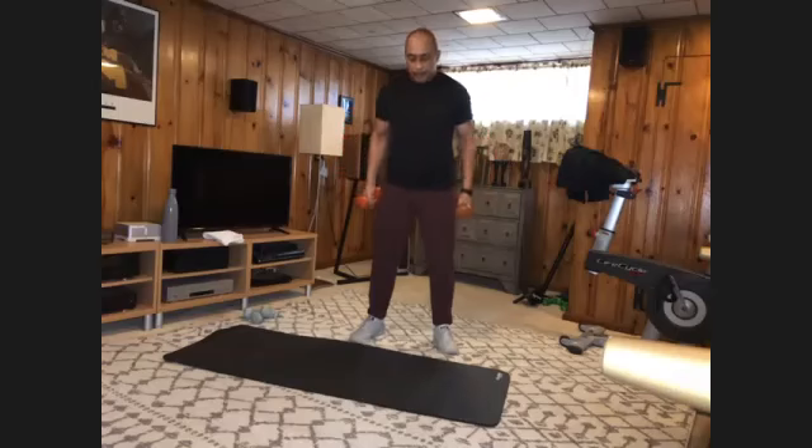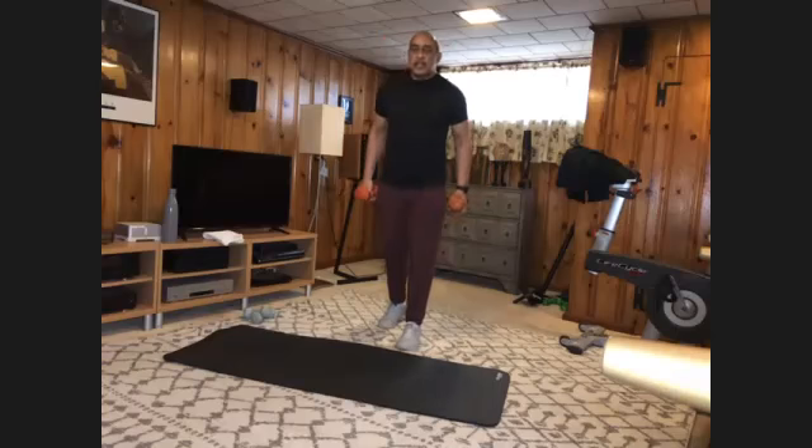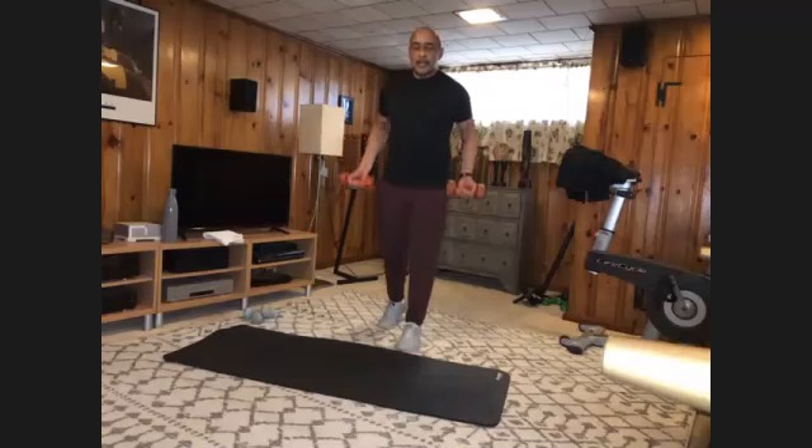Get into your split stance — ten drags, then we stretch. Ready? And one, two, three, four, five, six, seven, eight, nine, ten. All right.